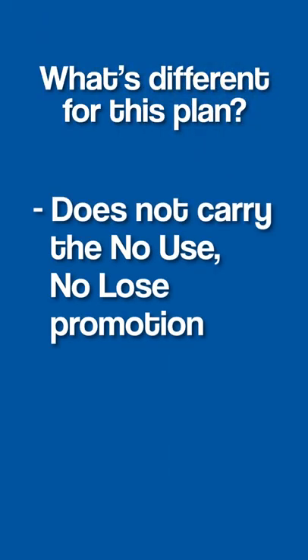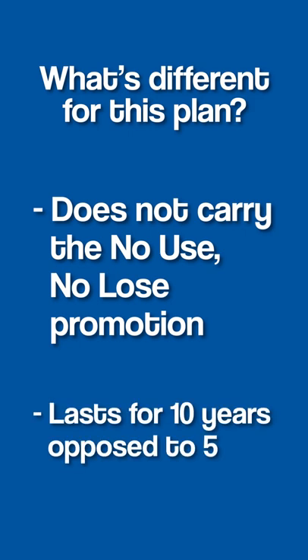The adjustable base protection plan is quite a bit different than some of the furniture protection plans that we offer on both furniture and outdoor furniture. The biggest difference is this does not carry the no use no lose promotion. With our other protection plans, if you go five years claim free, you're able to give Furniture Fair a call and we can put that protection plan value on a Furniture Fair gift card. With adjustable base protection plans that is not an option, but it does run ten years as opposed to five.